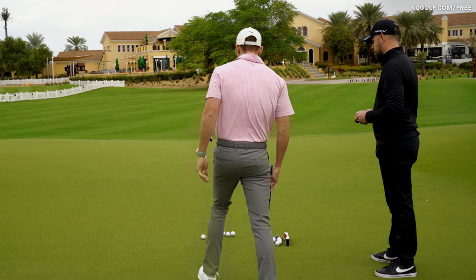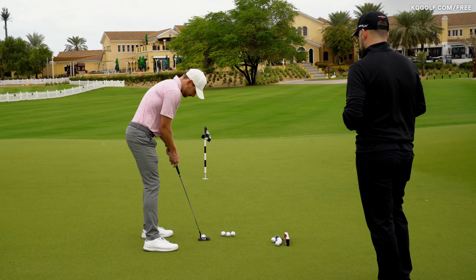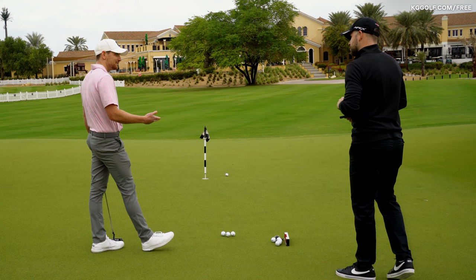Let's have a look how I go. I had the intention over the ball, second-guessed myself, and almost felt like I blocked it down the hill. That's when people say to step away if it doesn't feel comfortable.